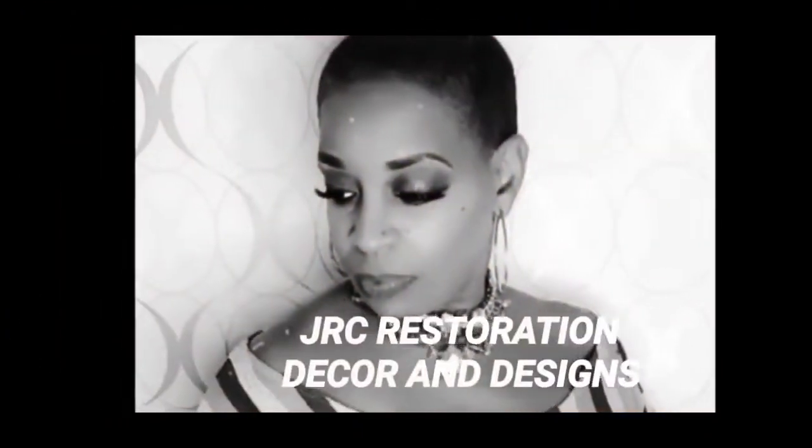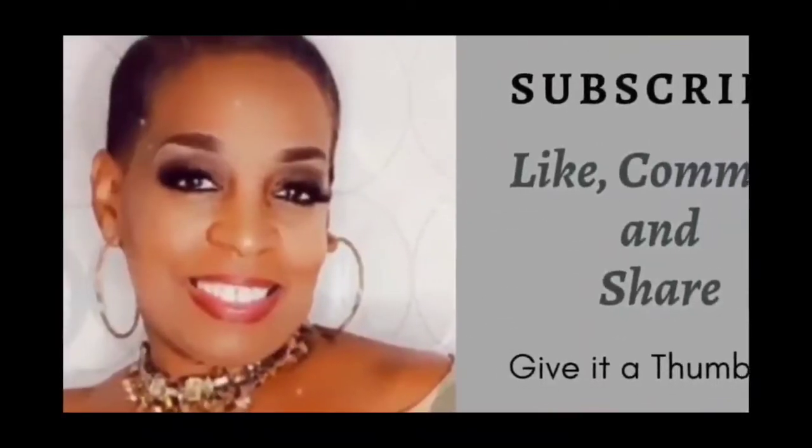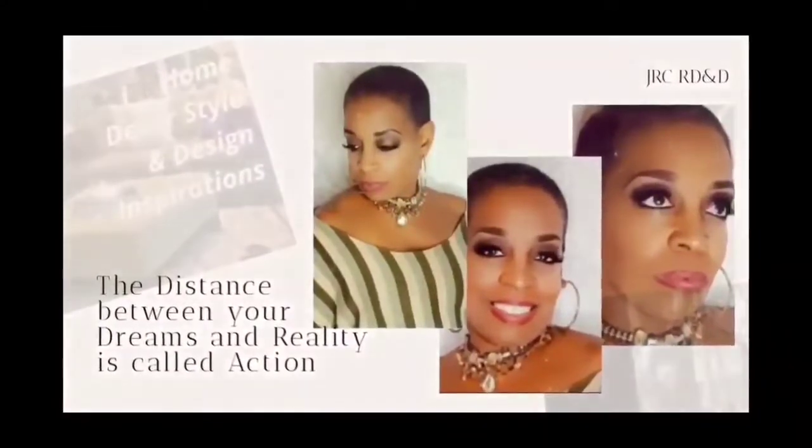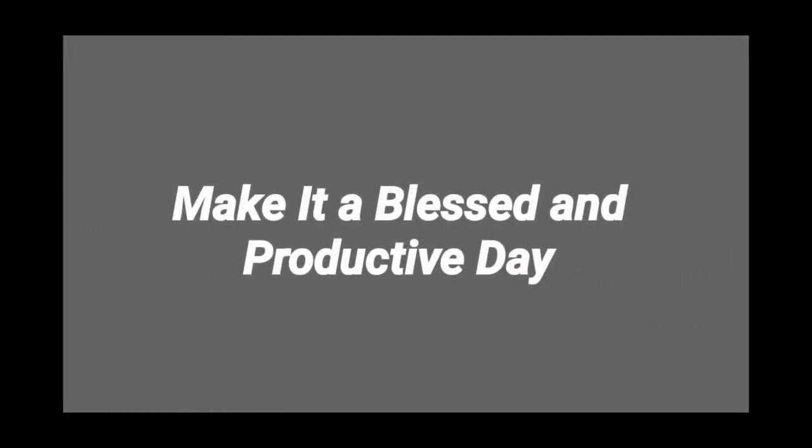Thank you so much for watching JRC Restoration, Decor, and Designs. And remember, the distance between your dreams and reality is called action. So until next time, make it a blessed and productive day, everyone. Bye-bye.